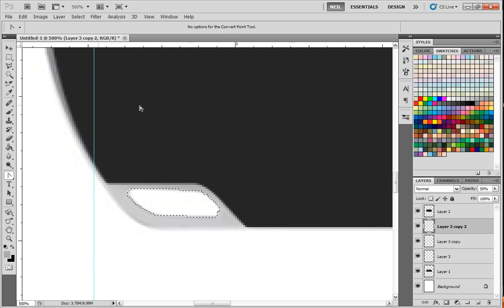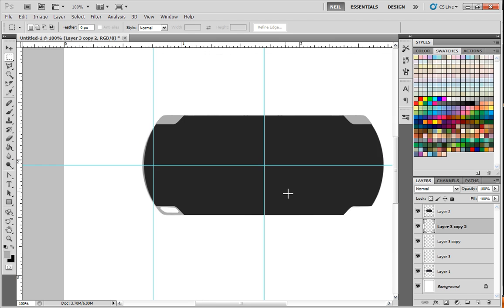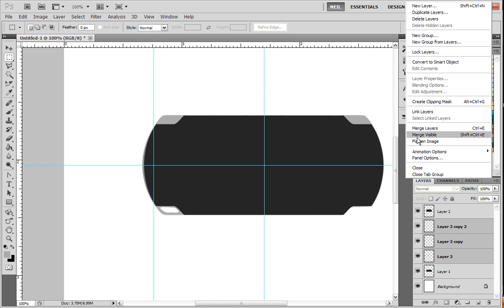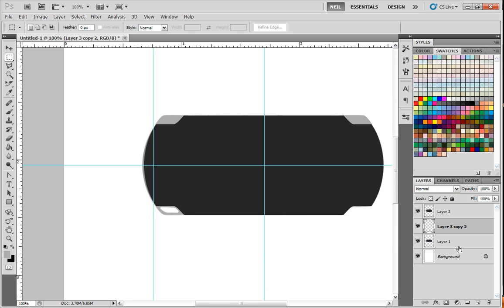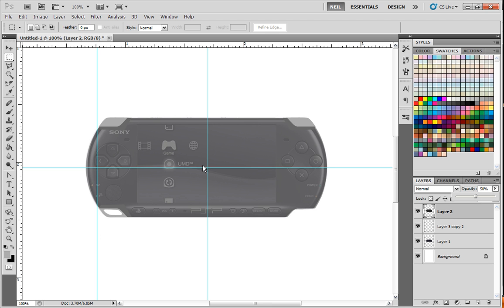Delete on the keyboard. Now we have that shape there. I'm going to turn the opacity back up on that. I'm going to go ahead and select these three layers by holding down the Shift key and then clicking the bottom layer — click the top one and the bottom one while holding down Shift, it selects all of them. Then we'll go ahead and merge those layers. So as you can see we're making progress — we have the basic shape of the PSP all laid out for us. And now it's just a matter of adding all the details.